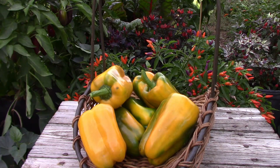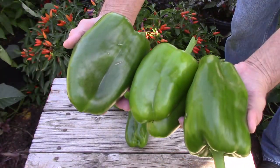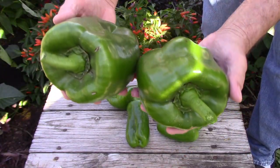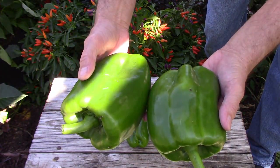I think this might be a great pepper for entering into your local state fair. No matter how impressive they are to look at, the most important thing is that they taste good. So it's time for a taste test.